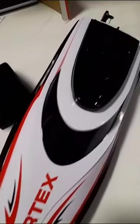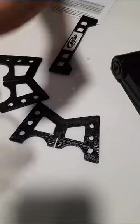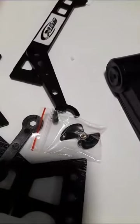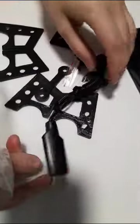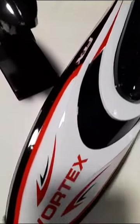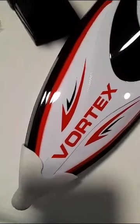You get the battery and everything for the boat, which comes with the charger, a boat stand, an interchangeable spare rudder, and the charger for the battery. It also comes with an instruction manual.